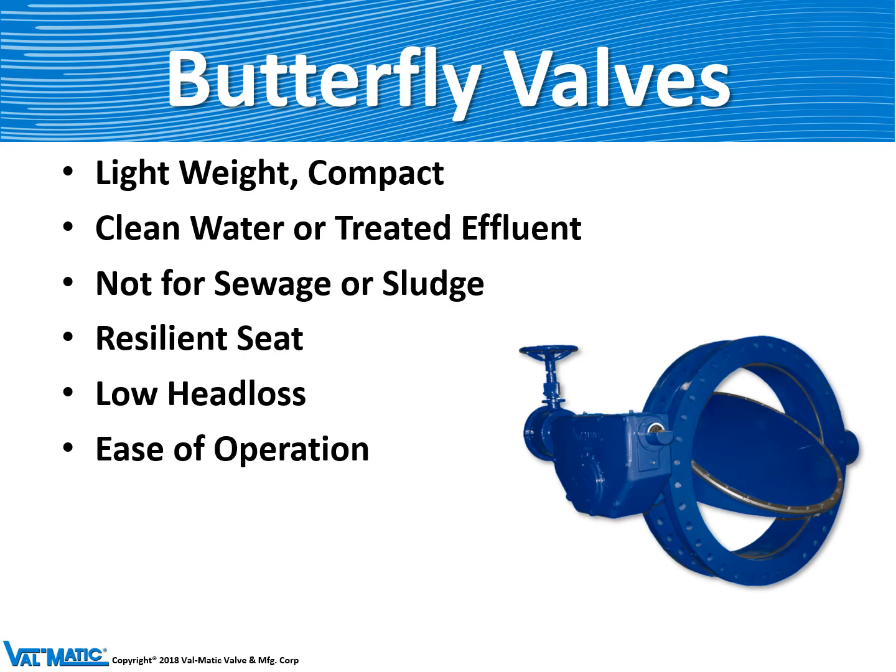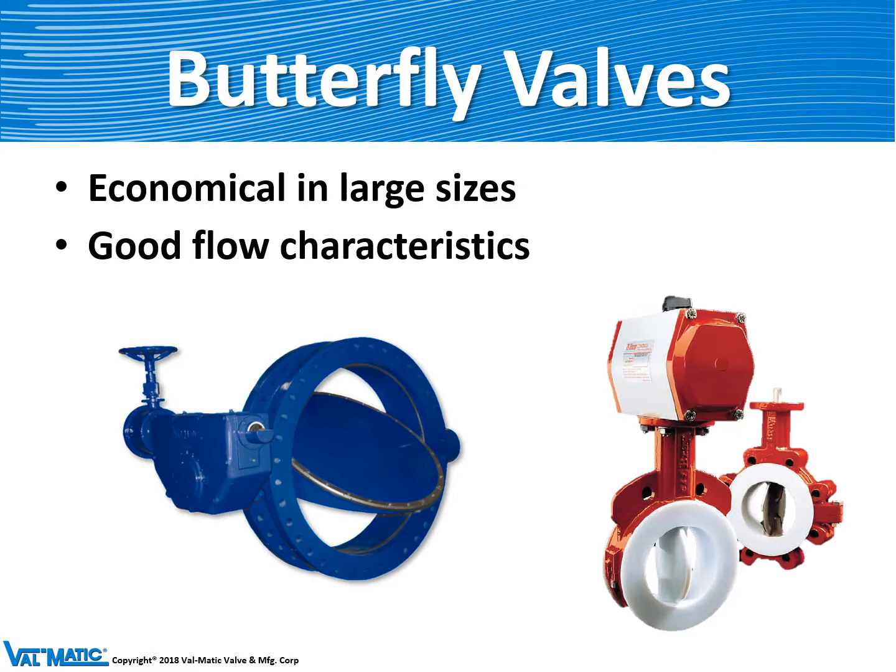Because of its dynamic nature the valve has very low head loss, and with an actuator mounted on it they're easy to operate. Butterfly valves are considered economical especially in larger sizes as opposed to a gate valve. They have good flow characteristics and can also help control flow. Specialized butterfly valves can be made for chemical service with Teflon lining.